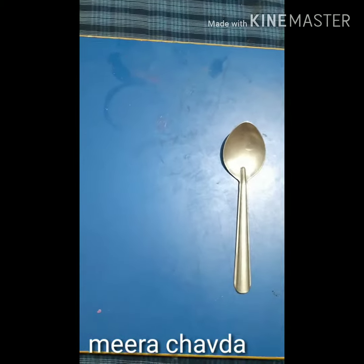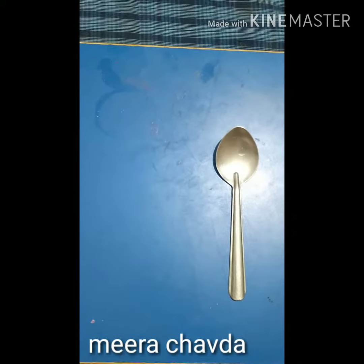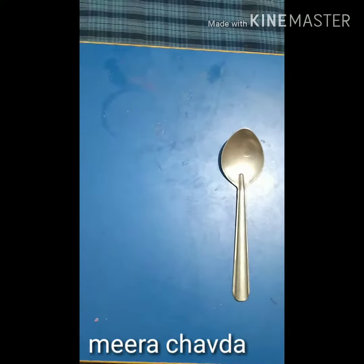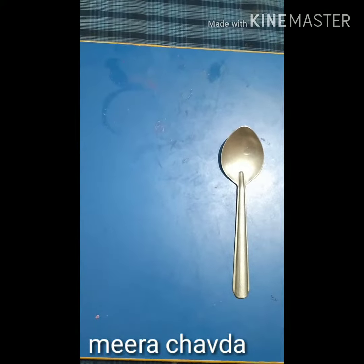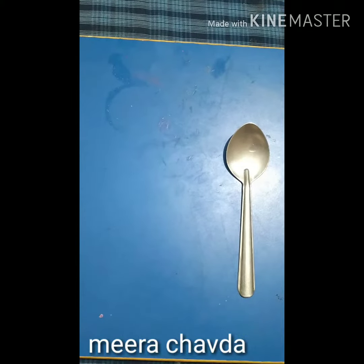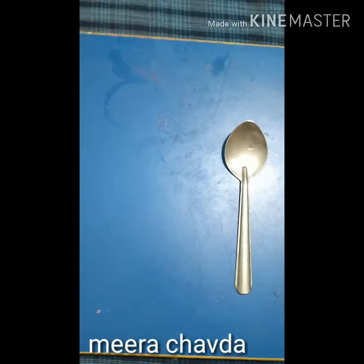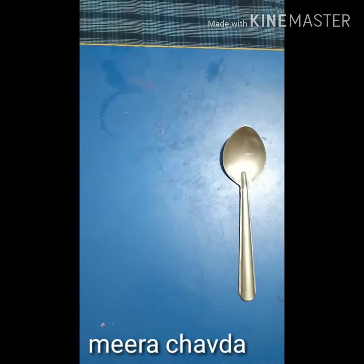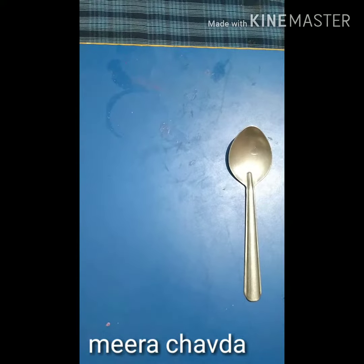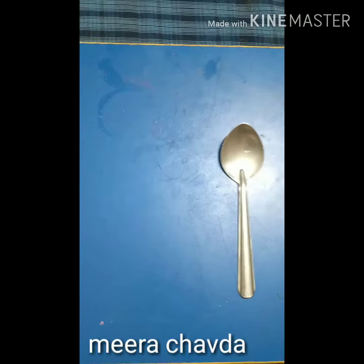That will make it clear to the child what changes when we add or remove spoons. You should do this activity daily or on a repetitive basis to make the concept clearer and clearer. I hope this will be helpful to you in teaching your child addition and subtraction from number one to ten. Thank you.